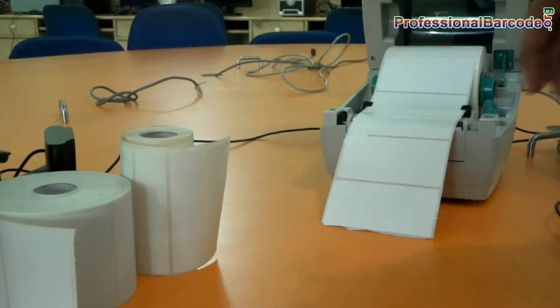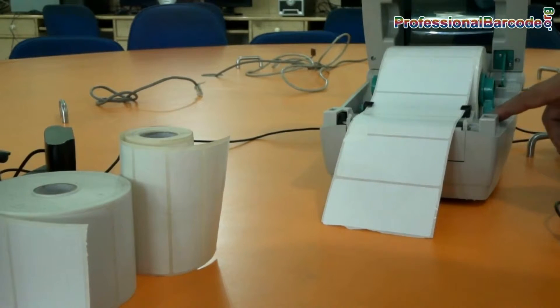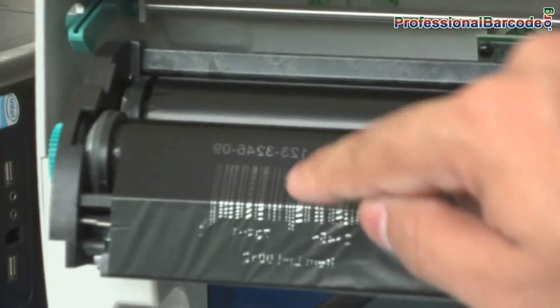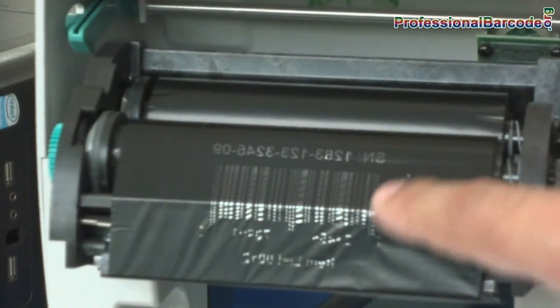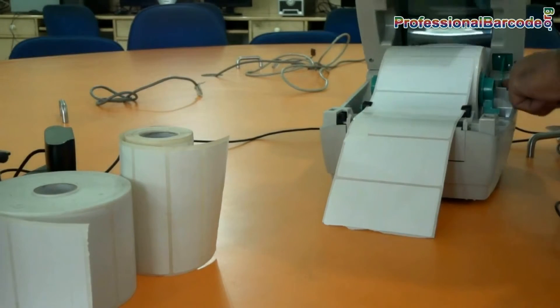Fit it into these black notches by rotating the dial — not too tight and not too loose. This is the ribbon used to print barcode labels. Now move this down.